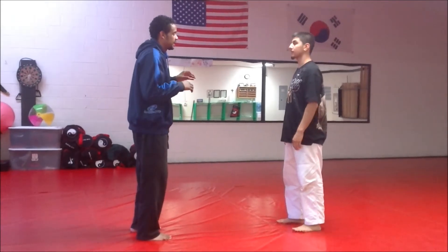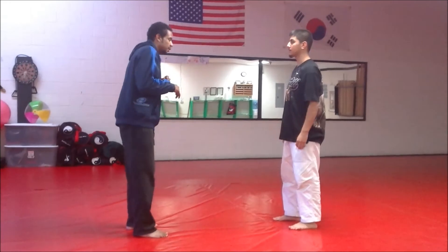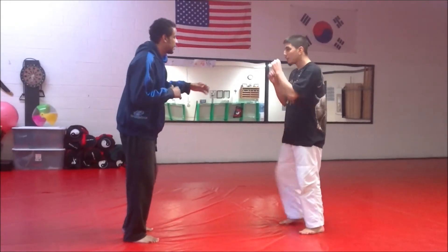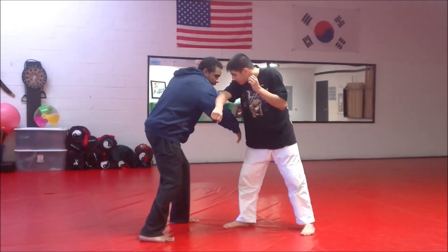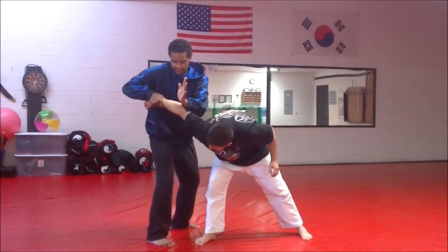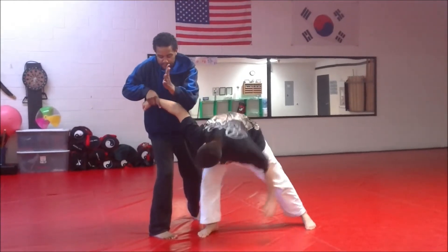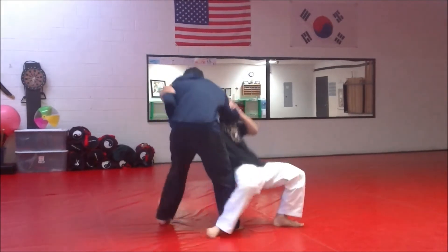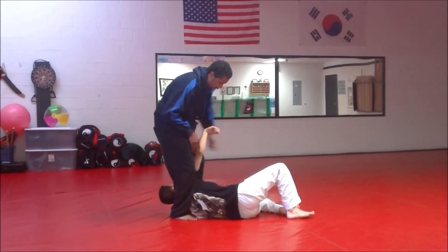Now we just took a look at the outside number one striking application. This would be more of a grappling application — it'll actually start the same way. When the punch comes, I'm going to shift, try to hit here to distract him, even come down low to the groin if I want. This is going to slide up and I'm going to try to trap the arm here. You're not going to be able to just break the arm, but you are going to be able to manipulate their posture. Now I'm going to hook underneath and grab, do my take-in, get him up on the side, step over, and I have the arm bar right here.